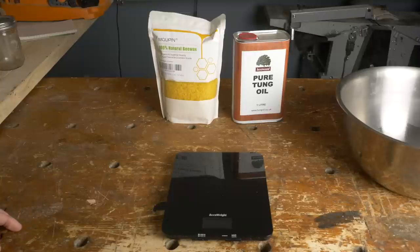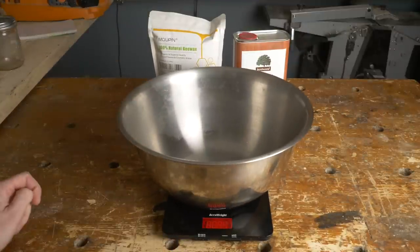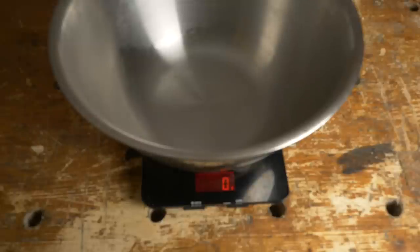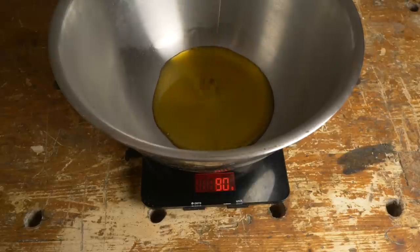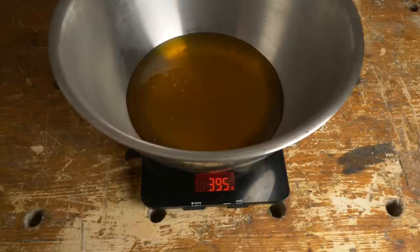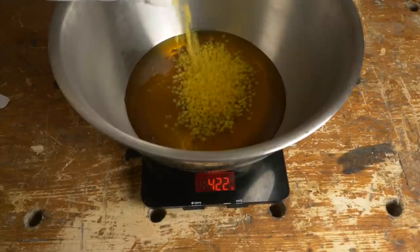Another benefit of this finish is that because both the products we're using are natural, it's going to be food safe and toy safe, and that also means it's going to be nice to apply — you don't have to worry about respirators or gloves. So what I'm going to go for is a four to one ratio mixture. You could work out the four to one ratio by volume, doing four cups of oil to one of wax, but I'm going to do it by weight because I find that more precise and more repeatable. To make this recipe simple I'm going to do 400 of oil and then 100 of the wax.